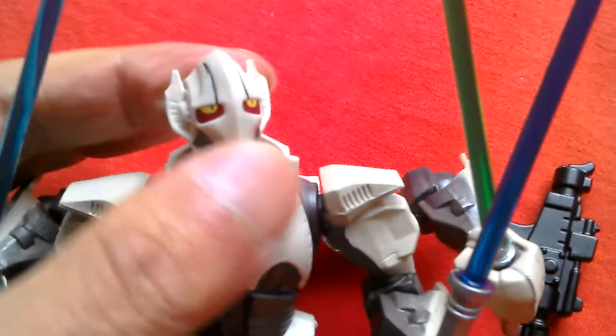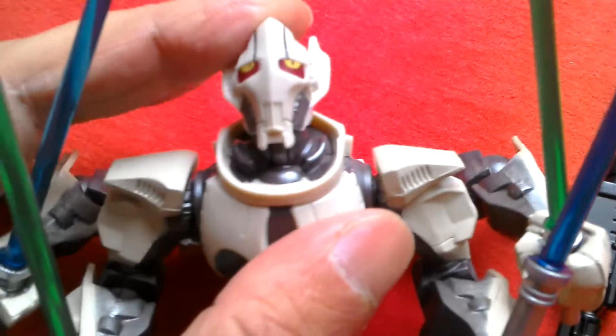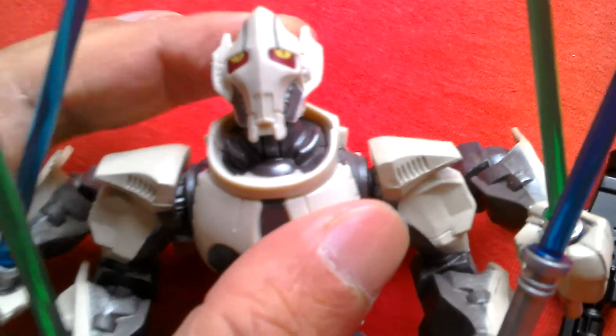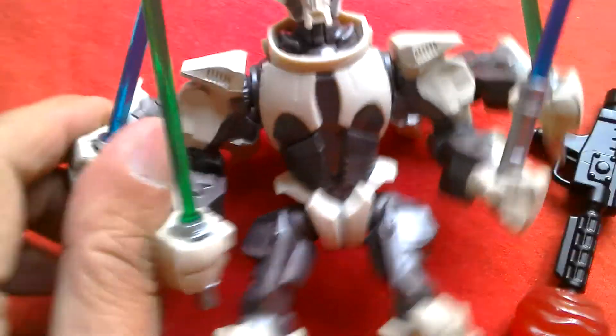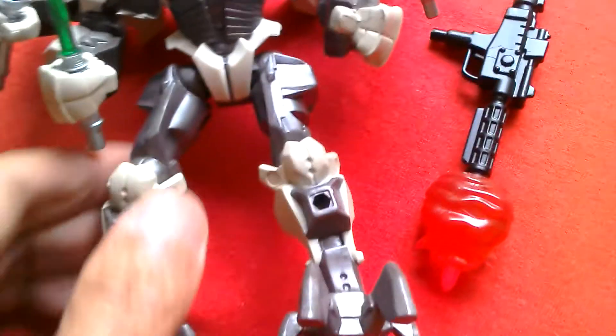It's a great looking figure — General Grievous as seen in Revenge of the Sith, comes with the blaster.